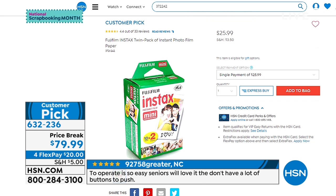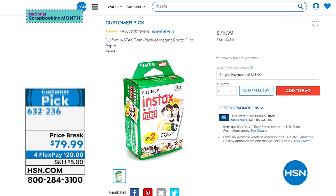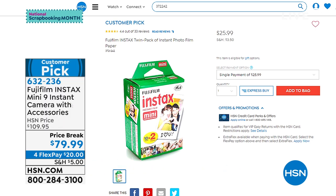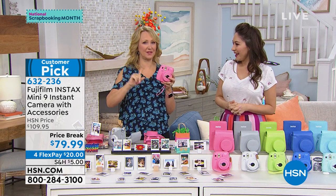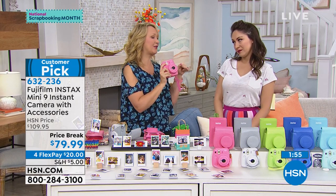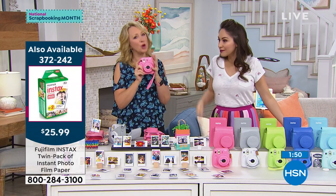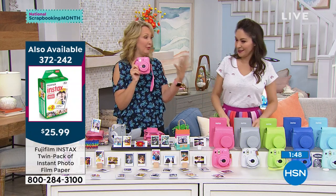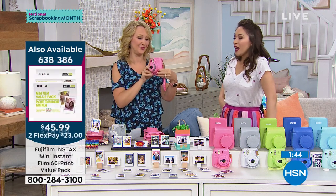Pink — that flamingo pink — is the most popular this morning. Even the film is a customer pick. My bestie Annie — she's in the studio with us — actually bought this for her niece for Christmas a couple years ago. The only thing her niece asked for the following Christmas was just more film. So if you know someone who loves their Fuji Instax, more film would be a great Mother's Day gift too.